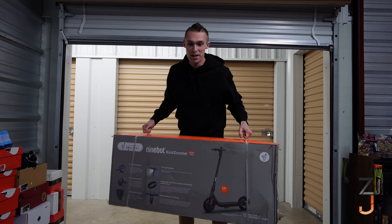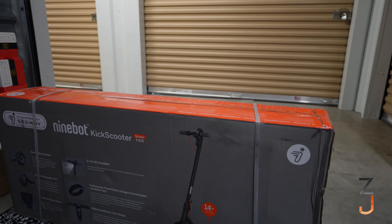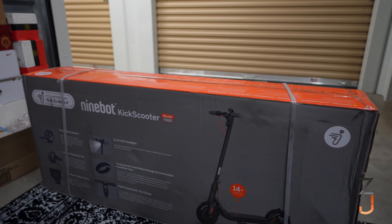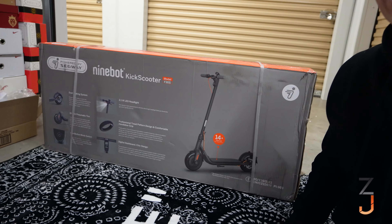What is up guys, I just made probably the coolest purchase I've ever made on this channel — we bought an electric scooter. You're probably wondering what in the world I need with this thing, but hear me out. This is going to add value to the channel, tons of content ideas, and plus this thing is sick.